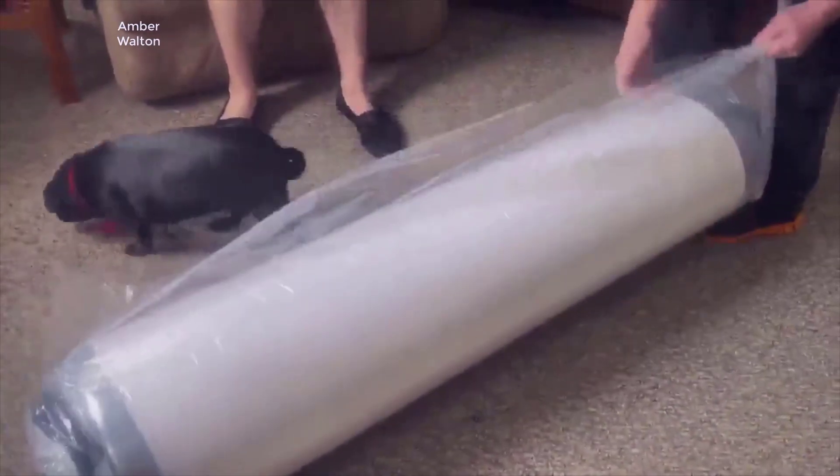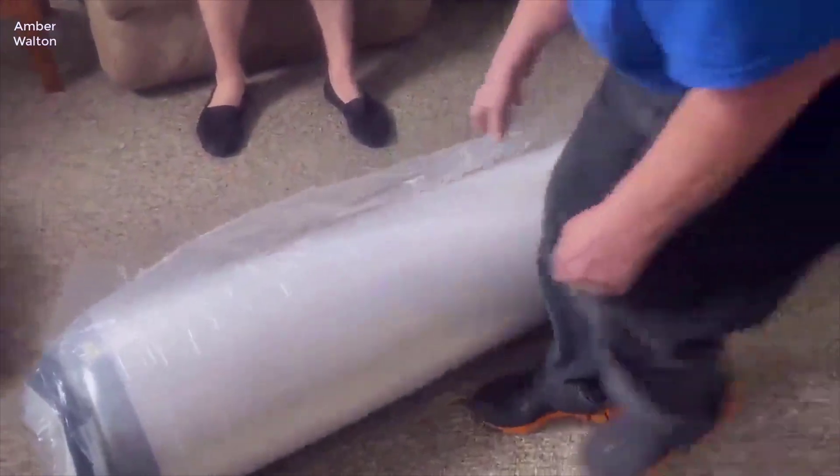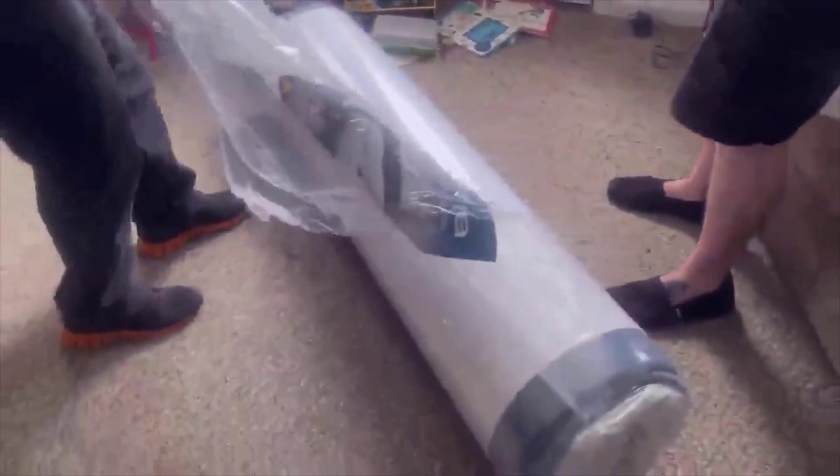So what do I think about this thing? I really like this mattress a lot. I was a little skeptical at first of it being a 10-inch mattress — I thought it's not very thick and wouldn't be very comfortable — but I can tell you right now it absolutely is.